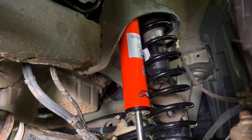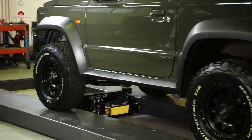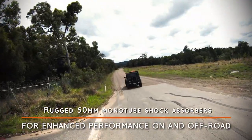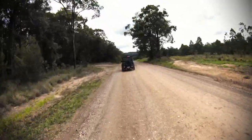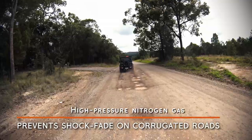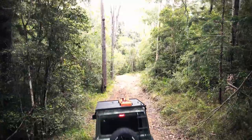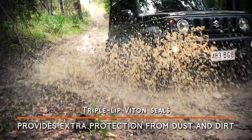Fun fact — one of the engineering team at Outback Armour owns a Jimny. So in the development phase, obviously he wants the best for his vehicle, and that's what they've come out with.